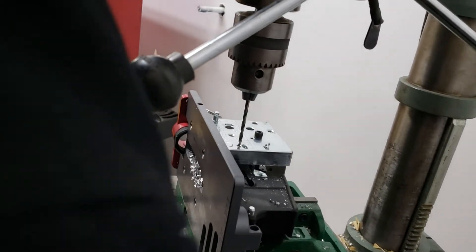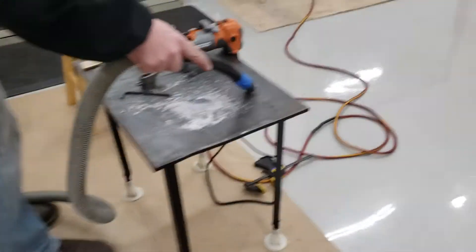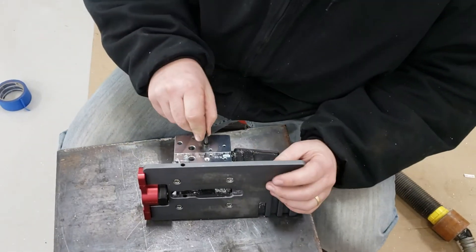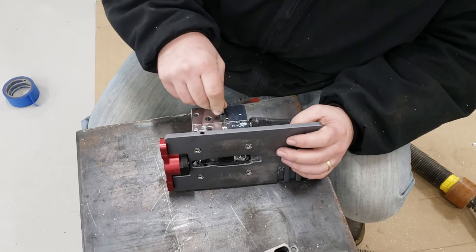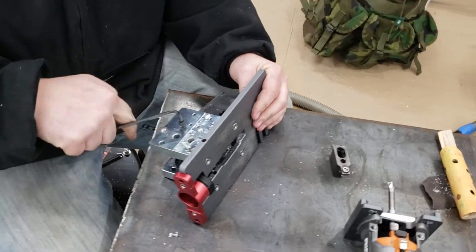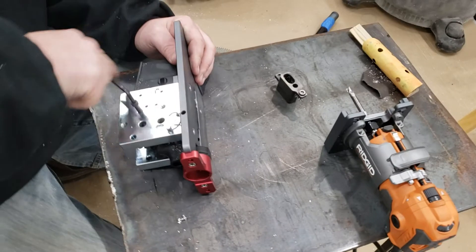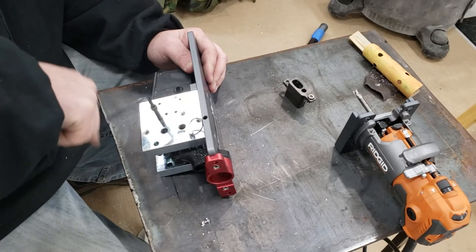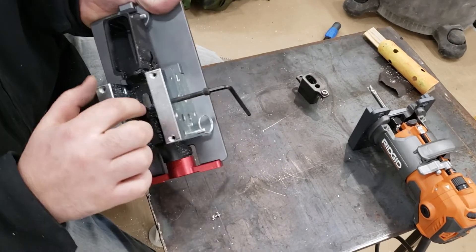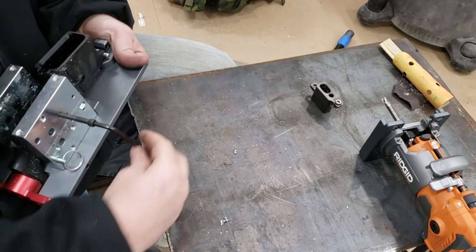All right, let's get it over to the other table and get it off this jig. It just has to come undone — this is just a big long screw to make sure your blocks at the bottom stay square and don't walk when you're working on it. It doesn't have to come out all the way, just far enough to clear your receiver at the bottom so it can pop out.